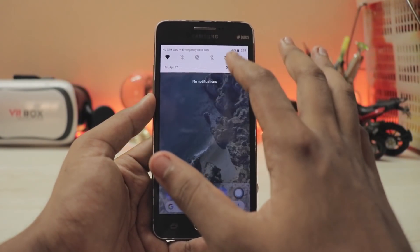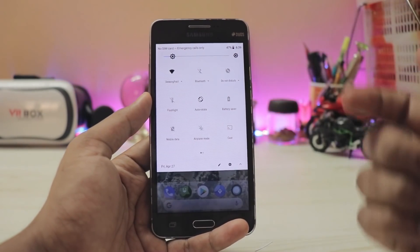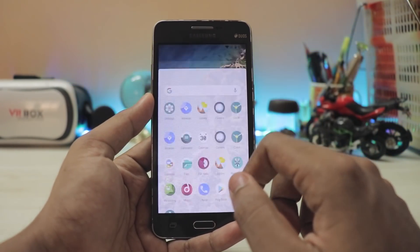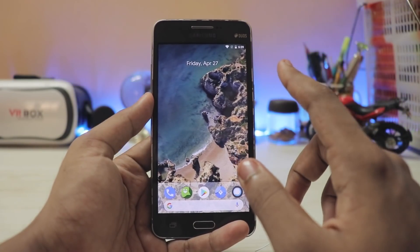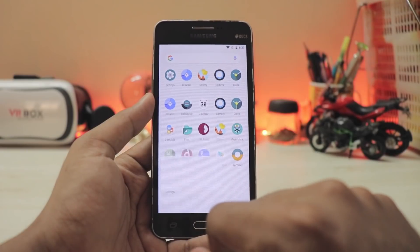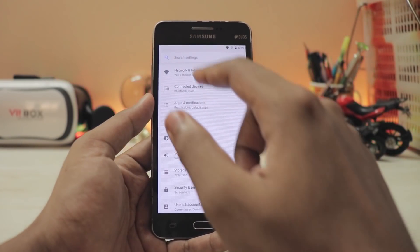These are standard features in LineageOS ROMs for this device. In Android 8.1 features, you get the Wallpaper API and the dynamic system UI, which is a bit more transparent than in Android 8.0 Oreo. There is no Android 8.1 stable build for the G530H — there were some for MediaTek devices, but not for this one.